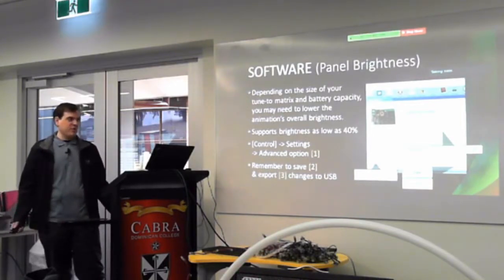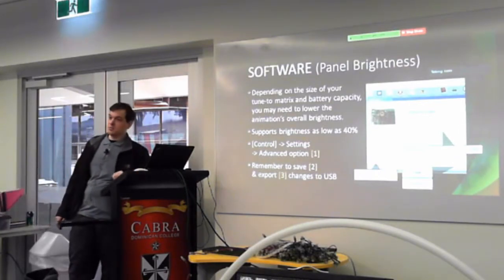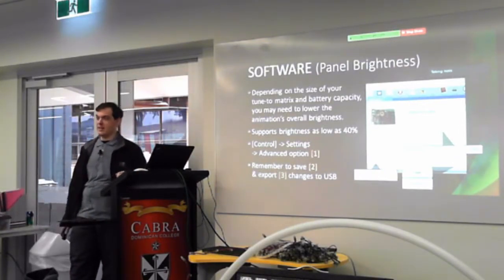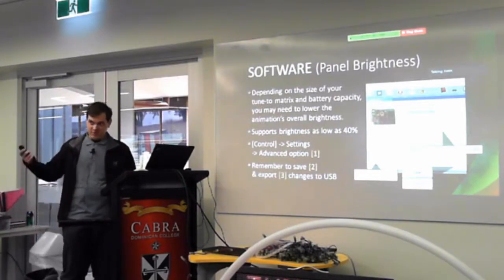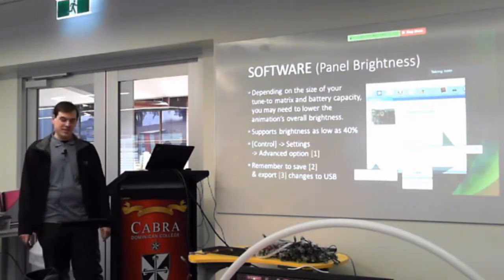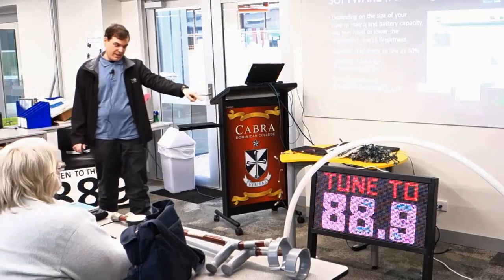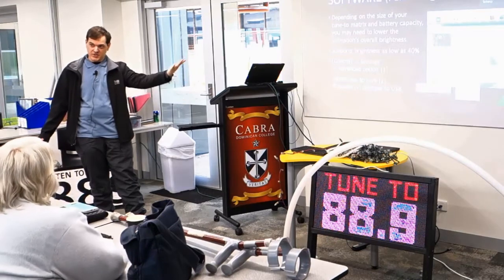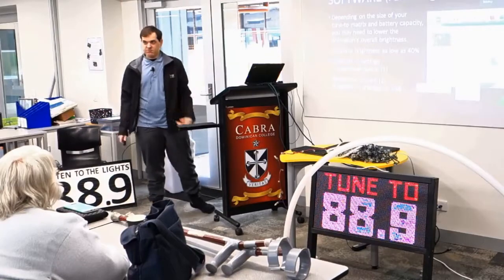Something I found with the battery: depending on the physical size of the panel, you may need to lower the brightness, otherwise the battery is going to run flat pretty quickly. Especially with the ones I've got — quarter scan — they're a bit more of a power guzzler than 8 scan and 16 scan. But in the software you can go to the settings screen, go to the advanced option, and lower the brightness down to 40%. The sign is running at 40% and it's daytime and it's fine, so at night time on the curb it's fine.